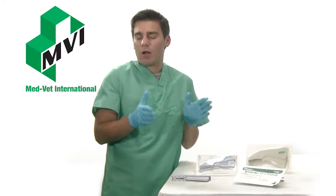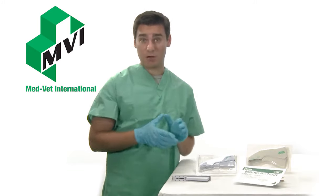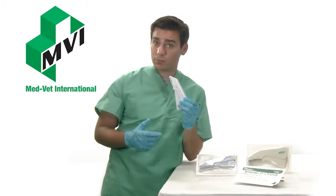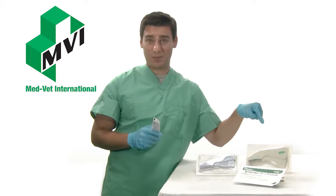Hi, let's talk about our outstanding skin staplers. We have three different types of staplers here at MedVet International: the Oasis 35R, a regular skin stapler; the 35W, a wide skin stapler; and the AHS Premium skin stapler.